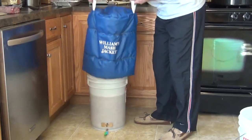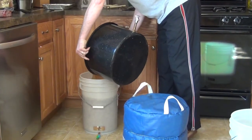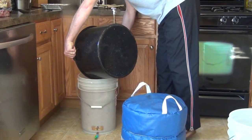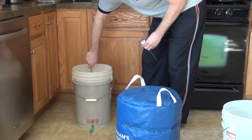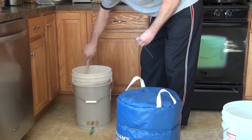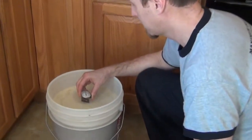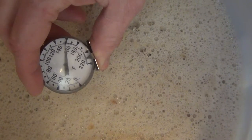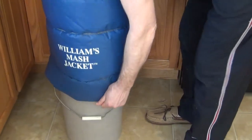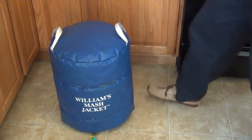Alright, it's been 30 minutes. Now we're going to add our boiling water and stir it up. This should bring our temperature up between 150 to 158. The jacket is back on — one hour.